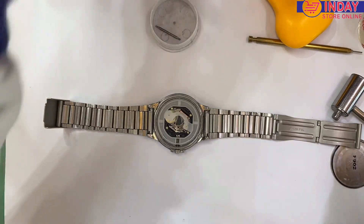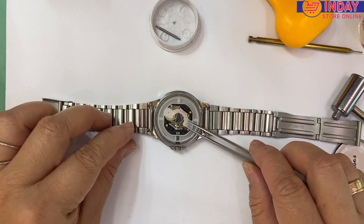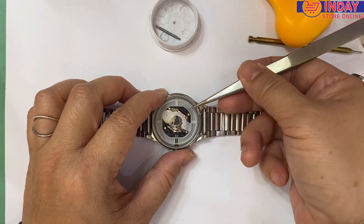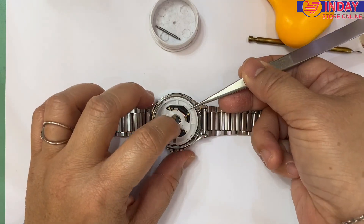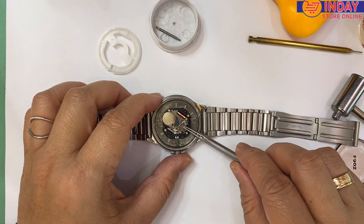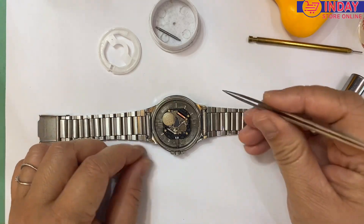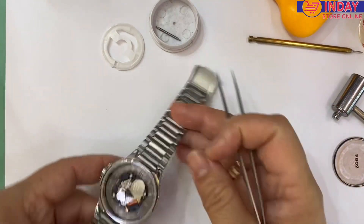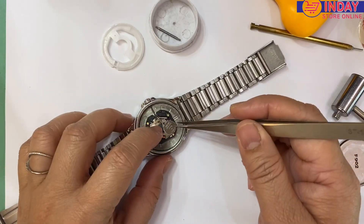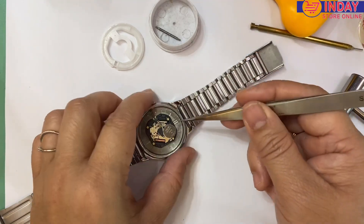We need to use some tweezers to remove this. Sometimes you have to be careful because there's a string here — you can remove the string, or together with this one you can hold here. Let's check how to remove the battery. It's easy, there's nothing to worry — just push a little here. Make sure.